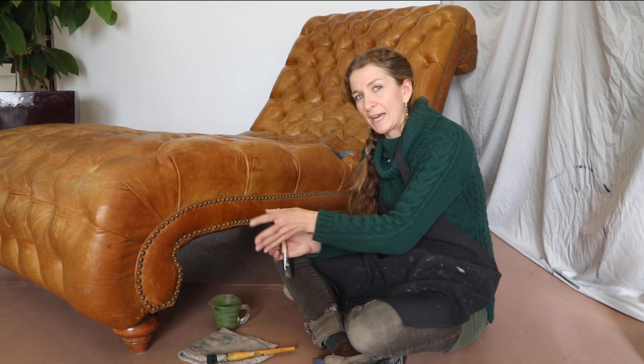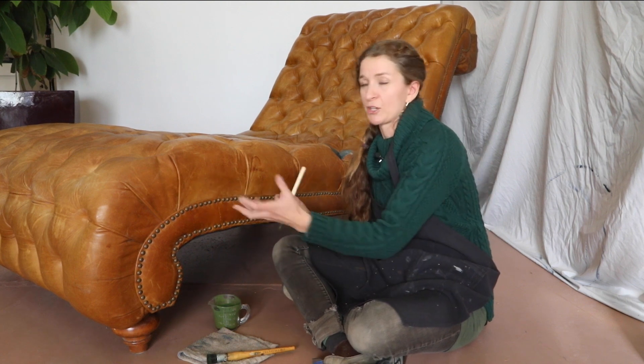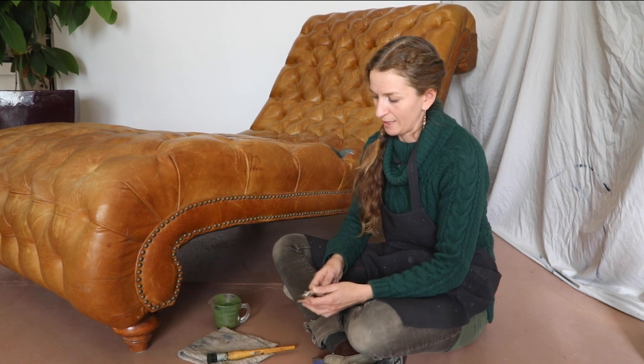With a non-absorbent leather you might also wipe it off the leather itself, so you have to have a little more finesse and work in smaller sections. With an absorbent leather it's going to be an easy job for me.